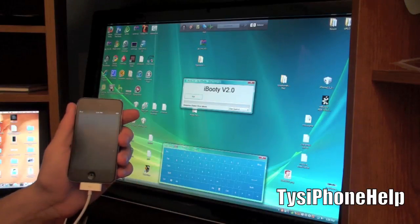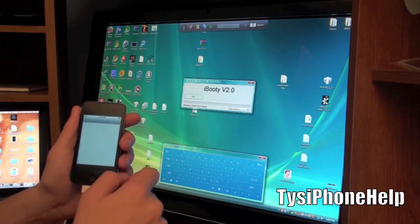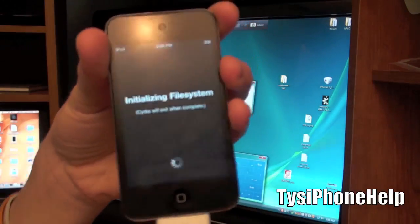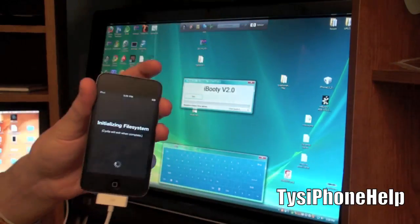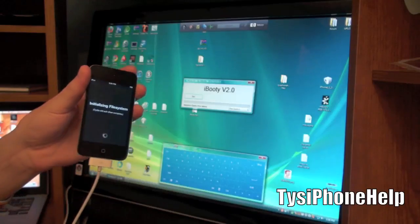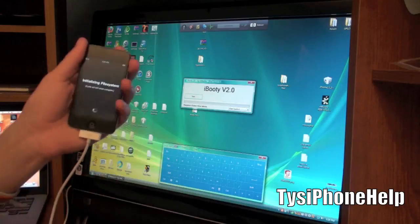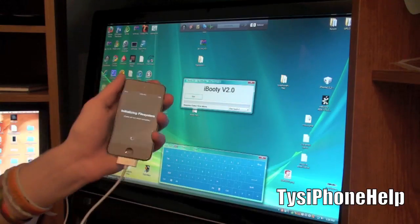My device has been jailbroken! I've got Cydia - let's open it up. Enjoy your jailbroken 4.3 device. Unfortunately again it is tethered, so you'll have to do that process every time you reboot, but that is the price to pay if you want a jailbreak on 4.3 at the moment.